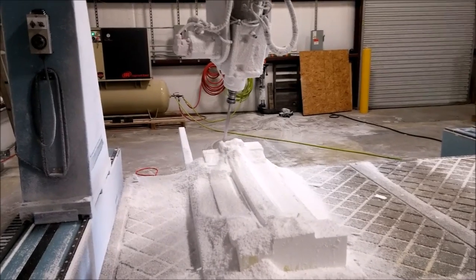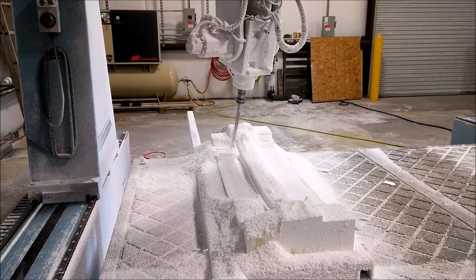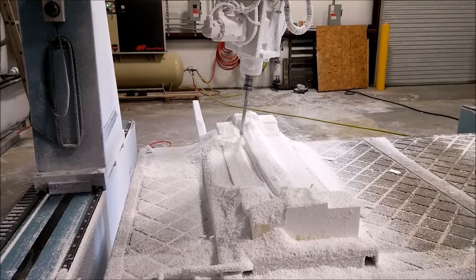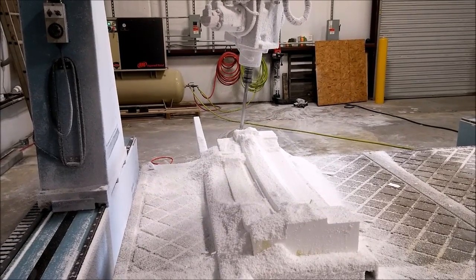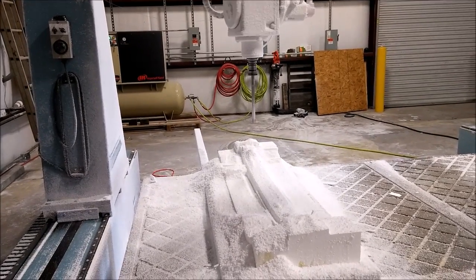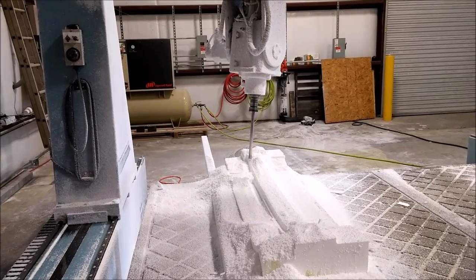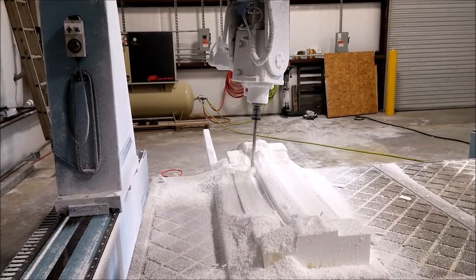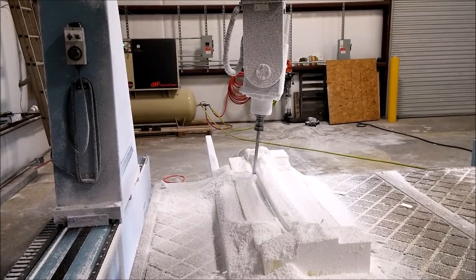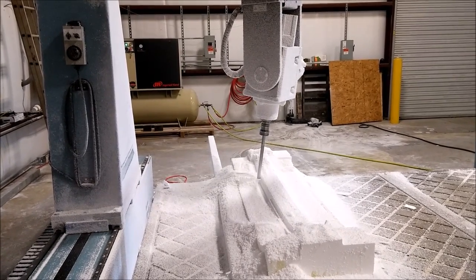Here it's actually doing some swarf cuts, where it uses the side of the end mill — the big drill bit we have. It's a three-quarter inch diameter bit, about 12 inches long. When it does a swarf cut, it uses the side of the actual bit and basically runs parallel to a particular face you're trying to cut, so instead of milling from the end, you use the side of the mill and cut from the top.